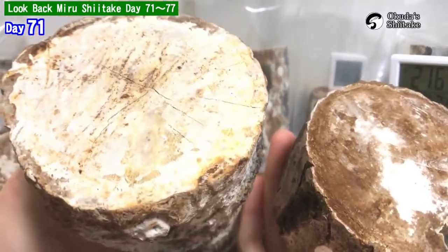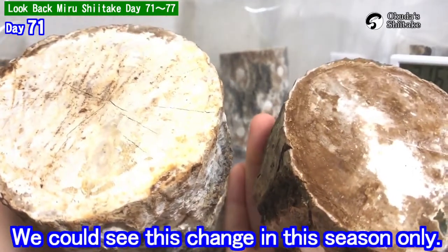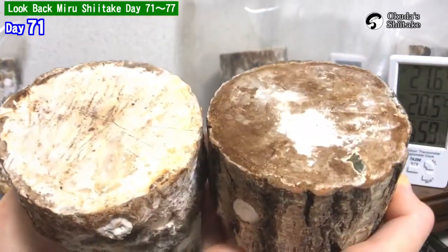The log tends to make the white mycelium turn brown. For the most part, this change happens in this season. So don't miss it.